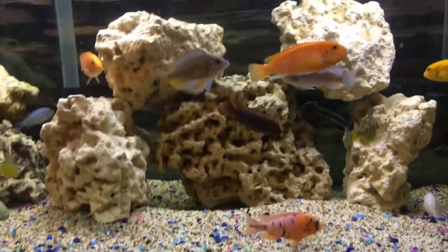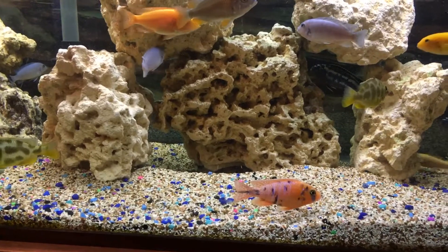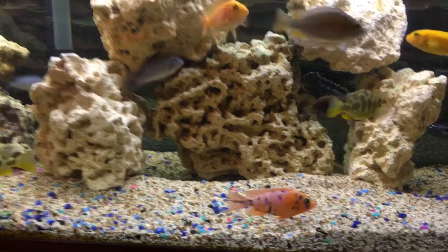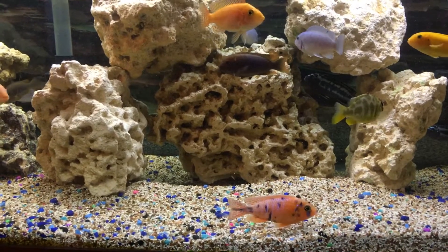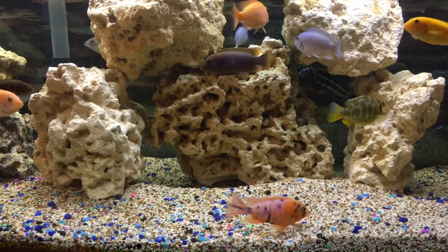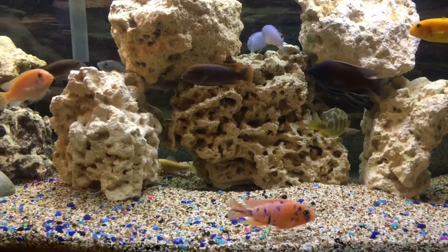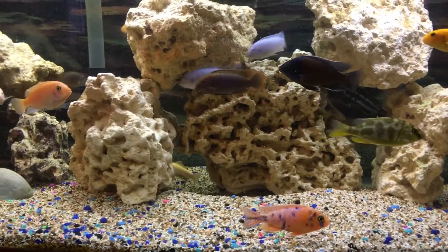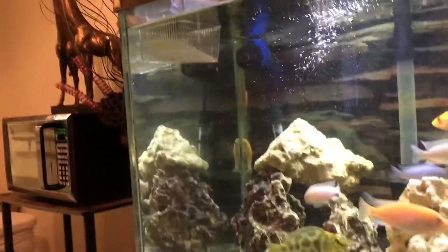Unfortunately, for some strange reason, in the middle of the night after I released them, I woke up and some of them had been taken — about eight of them were gone. I don't know how that happened. My fish haven't shown signs of jumping.